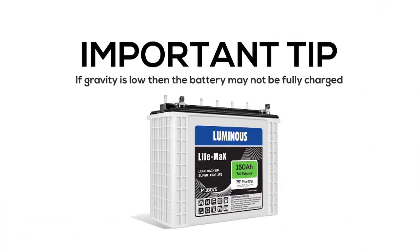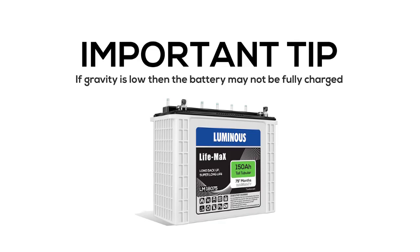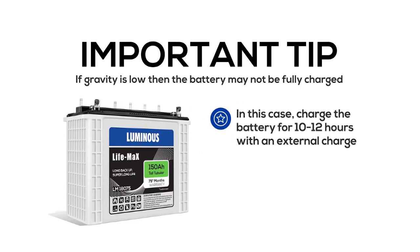One important thing: low gravity can also occur if the battery is not fully charged. This can be rectified by charging the battery for 10 to 12 hours with an external charger. The gravity level will be fixed.